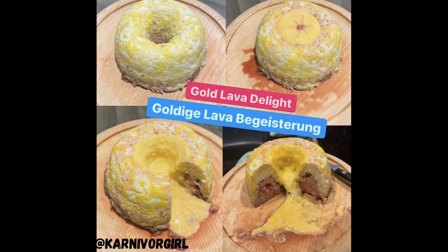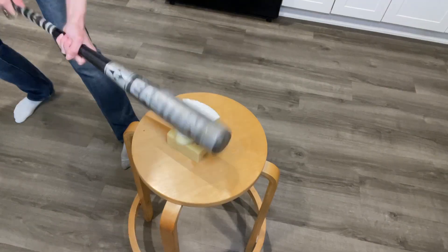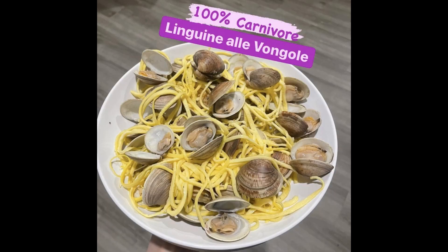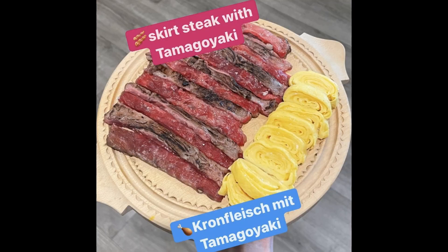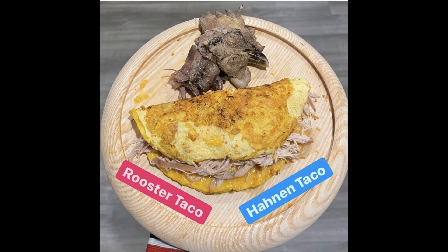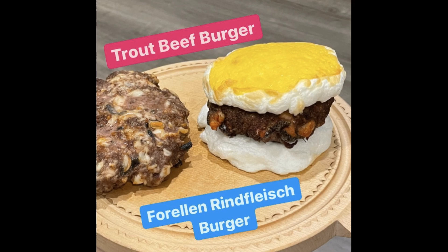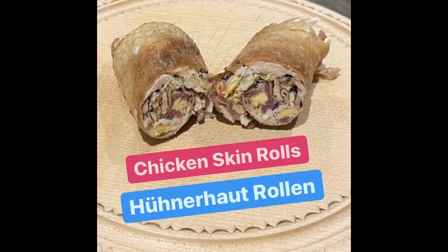Carnivore Girl's Creative Carnivore Kitchen — no plants, no dairy — the next level cooking show. Carnivore recipes with meat, fish, seafood, eggs, gelatin, flavored seltzer water, and salt, from super easy to complicated, from quick to many hours in the kitchen. I always say everybody's body and brain are different and you gotta figure out what works best for you.